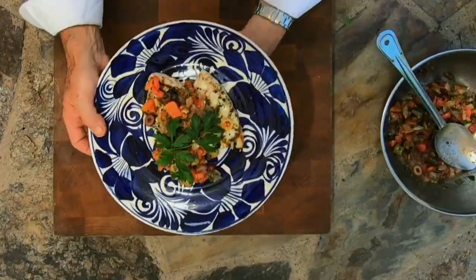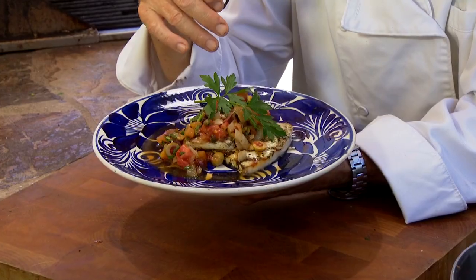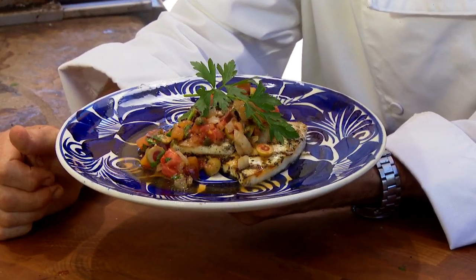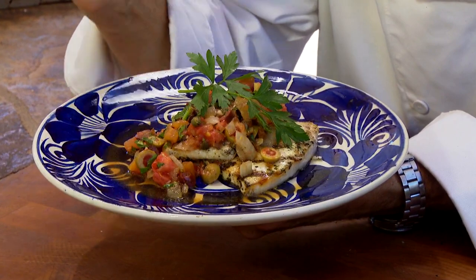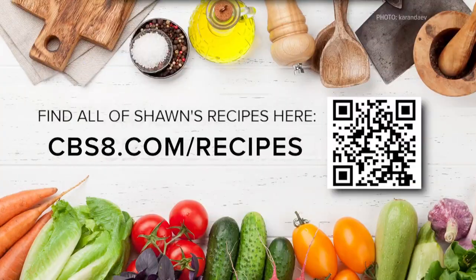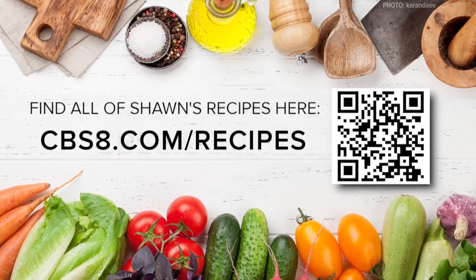Dress it up with a little parsley on top — it's a bit gimmicky but it makes it look so much better. There's your grilled swordfish with pesto sauce finished off with the puttanesca relish. It is so easy and delicious — that's cooking with style's casual elegance. If you'd like this recipe and more, go to cbs8.com/recipe.